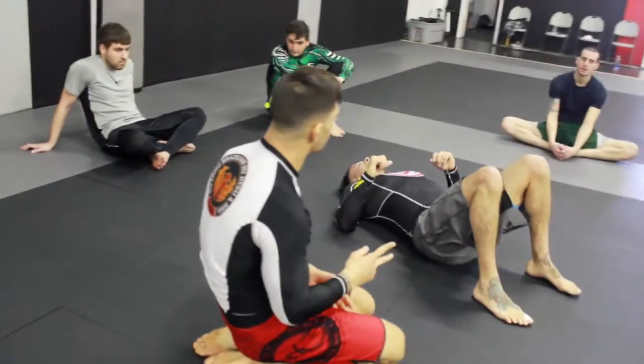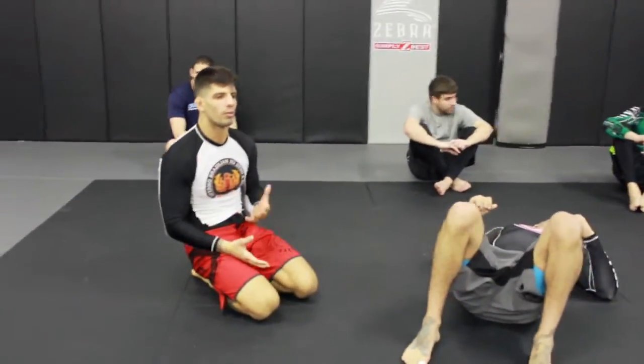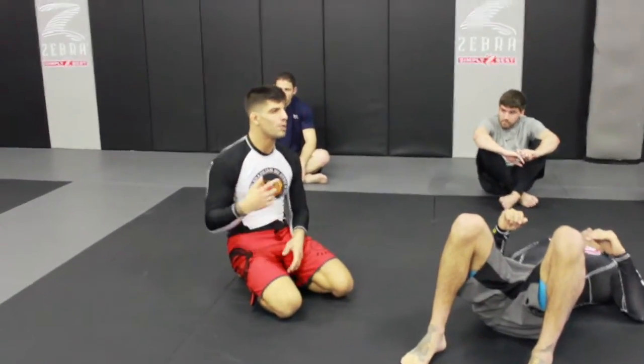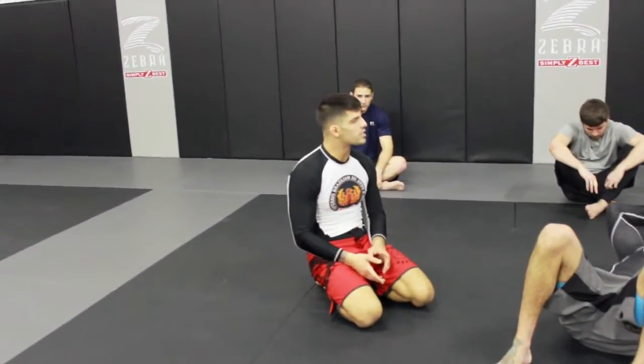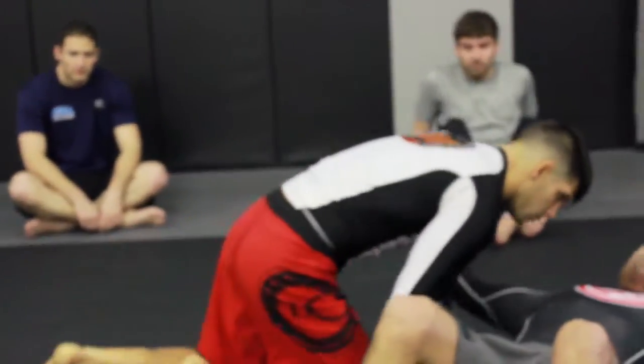Now we're going to talk about two other scenarios and we're going to attack with chokes when the guy comes up from side control. One is going to be a bravo choke and the other one is going to be an arm and a guillotine, but it's going to be a little bit modified. First we're going to discuss the bravo choke.